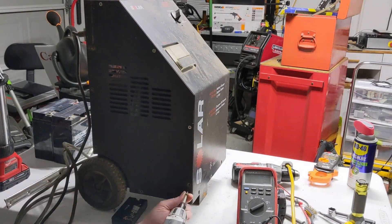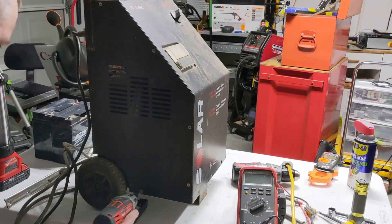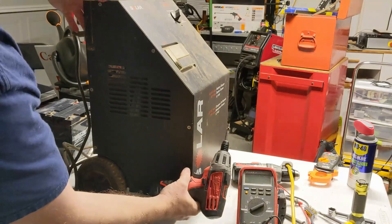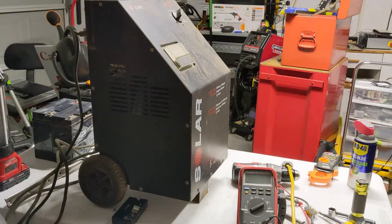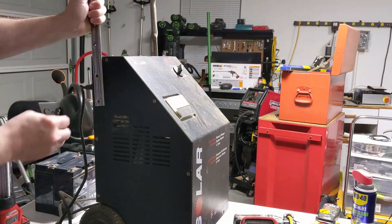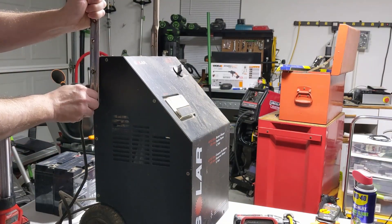We're just going to speed through the reassembly of this battery charger. I hope you found this video helpful, and hopefully the information we shared helps somebody else. If you did like the video, please like, share, and subscribe. Thanks for watching, and God bless.